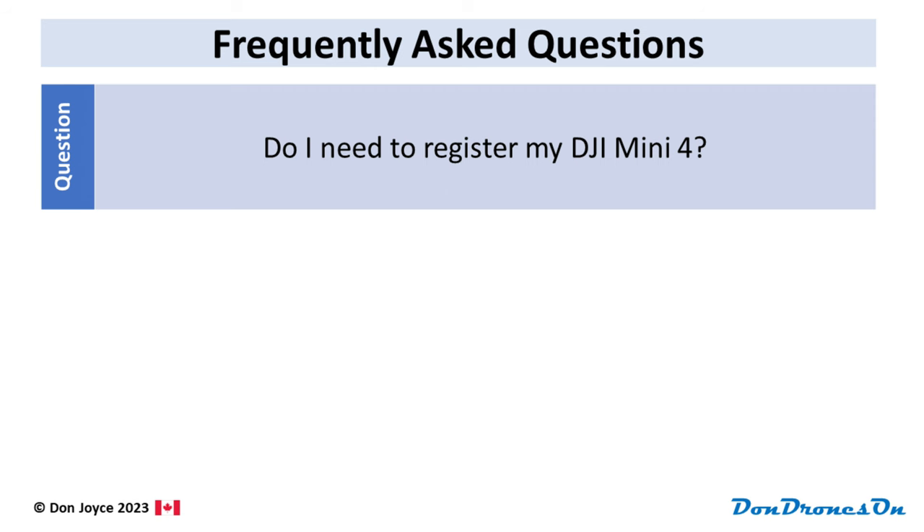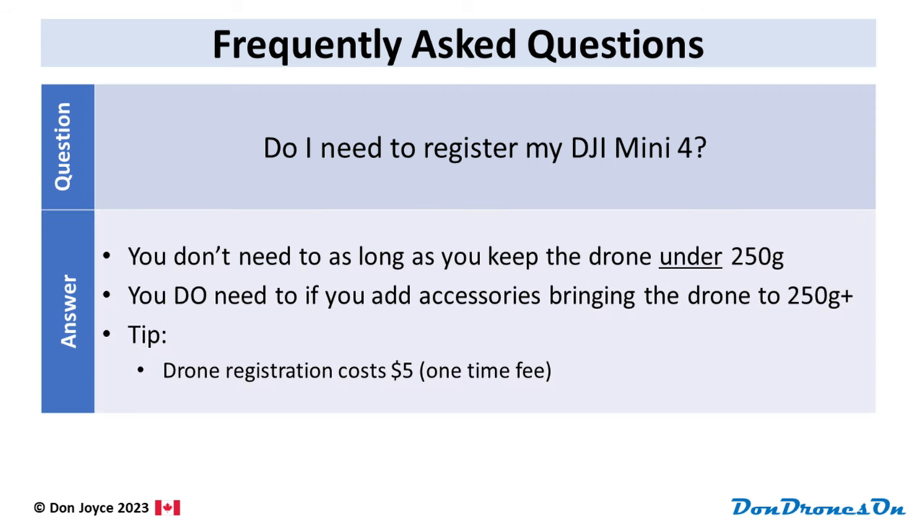First of all, do I need to register my Mini 4? No — but if you fly with the heavier plus battery, you are suddenly doing what is called a basic operation because you're over 250 grams, and then you do need to register your drone. Registration is super easy and costs only five bucks. The good news is that registering your drone doesn't automatically mean you are subject to the basic or advanced drone rules. They will apply only when your drone is actually over 250 grams for your flight, such as when you're using a plus battery.